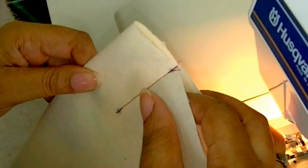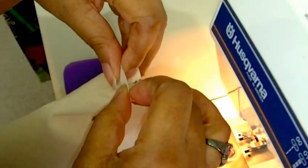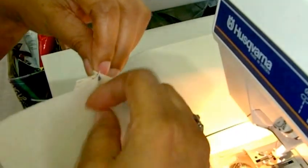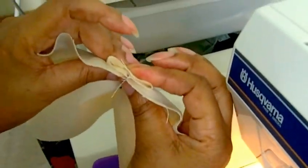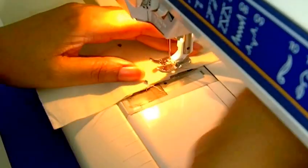Now I've just got one more row of stitching. I need this point here to meet with that point there, so I just place it along there. There we have it — it looks like that. Then you can put a couple of pins in there, and this is the last bit of stitching that you'll do.